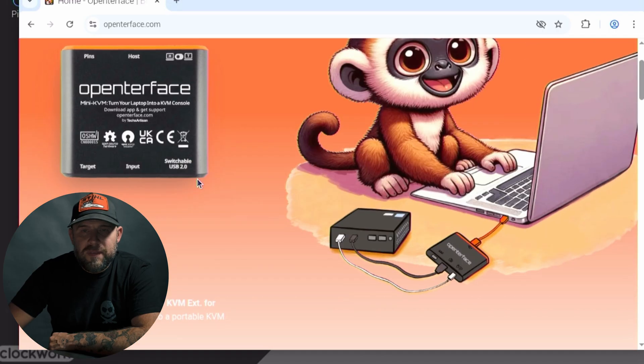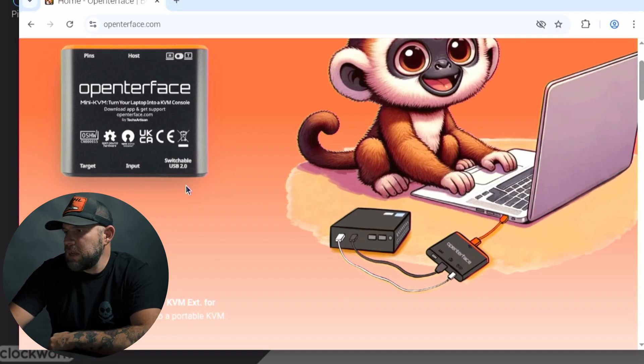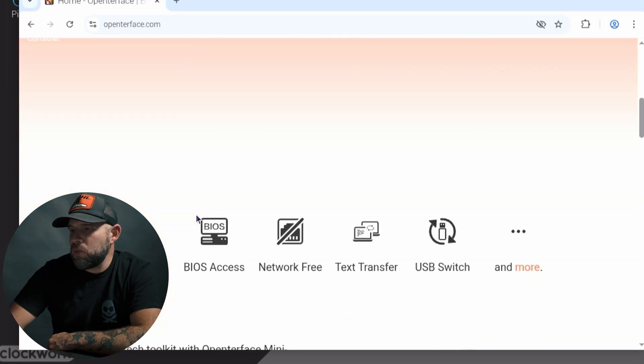Let's briefly show you what the OpenTurface website looks like, because they have quite a few gadgets and gizmos you may be interested in — not just for the UConsole but standalone KVMs as well. Here's what their basic KVM looks like: a cute little small standalone unit. It looks like it's got a USB-C that goes to the computer, then you have your HDMI, your USB-A, and a USB-C to do the main controlling.